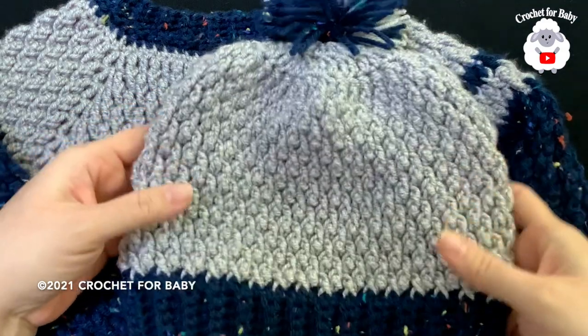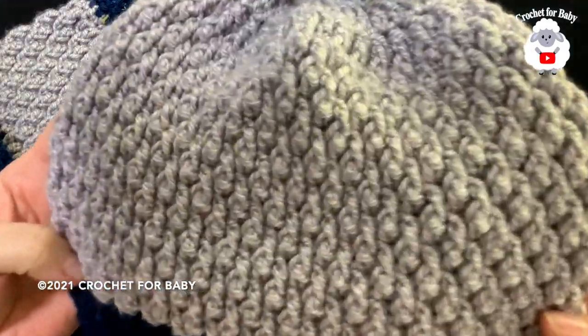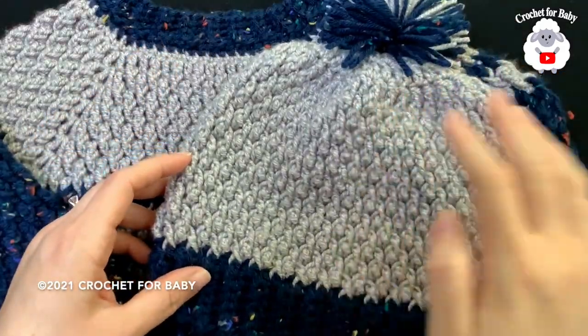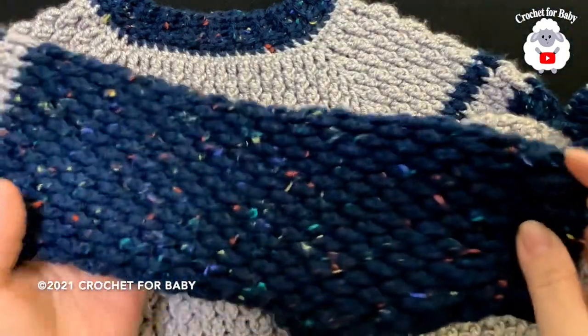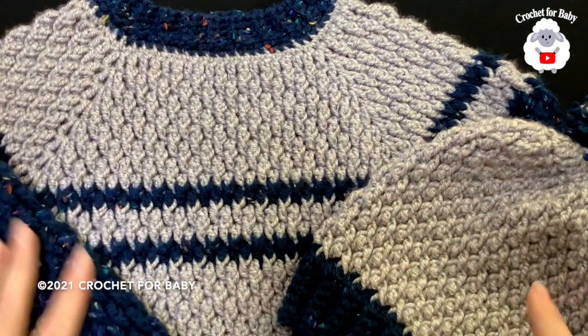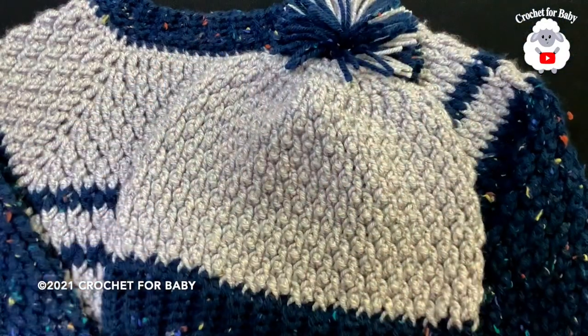Hi everyone, welcome to my channel Crochet for Baby. Thank you for watching and thank you for subscribing. In today's tutorial I'm going to show you how to crochet this hat for boys between five and six years old. You can also make it for girls. I made it to match a sweater I already showed you — click the little lamp down here next to my channel name to find that tutorial.